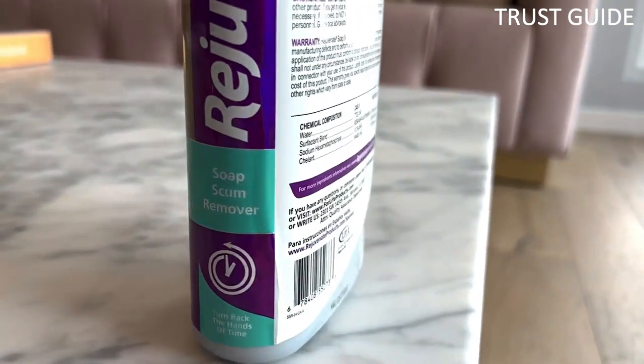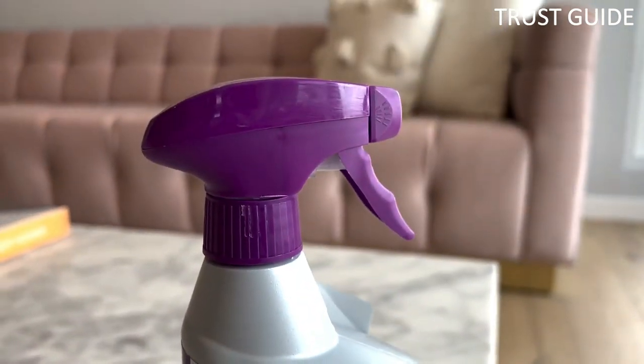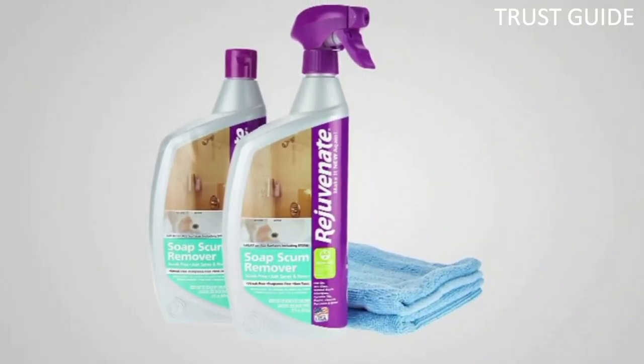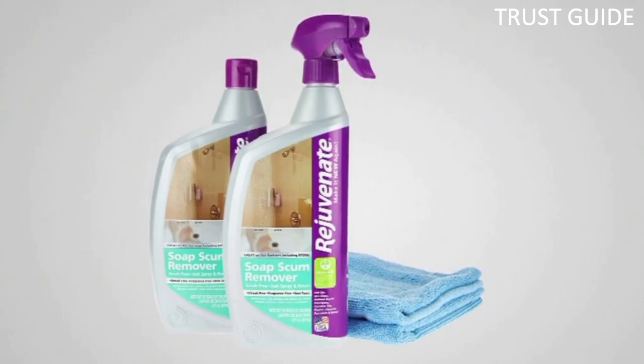For a complete tub and shower stall refresh, you may want to use a sponge or non-scratch scrub pad along with Rejuvenate to lift deeper hard water stains, soap scum, and mineral buildup that spraying alone won't dissolve.